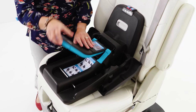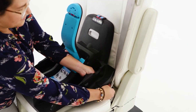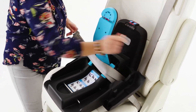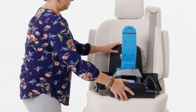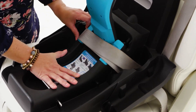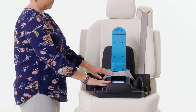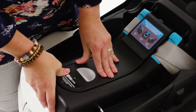Squeeze the handle and open the lock-strong belt tensioner. Route the vehicle seatbelt through the openings on either side of the anti-rebound base and buckle. To tighten the installation, place one hand in the center of the anti-rebound base and push down firmly while pulling the shoulder belt and moving excess slack into the vehicle retractor. Close the lock-strong belt tensioner. The indicator will turn green when the lock-strong is closed.